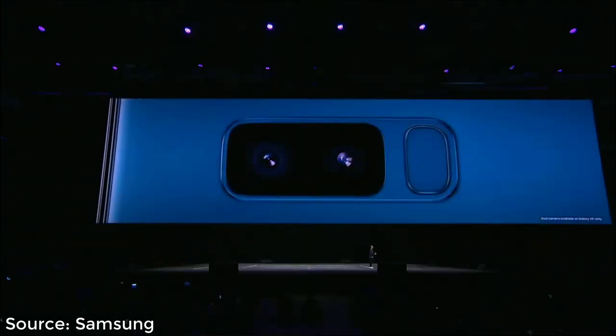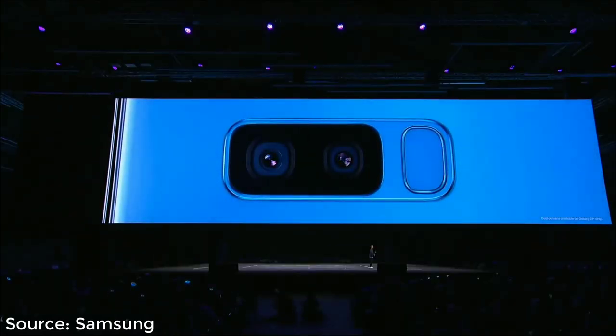No matter how many photos or videos you take, you don't have to worry, because the S9 comes with a microSD slot which lets you expand your base storage. You can use dual aperture, multi-frame processing, and super slow-mo on both the S9 and S9 Plus cameras. And now, for the very first time, we're bringing the incredible dual camera to the Galaxy S series with the S9 Plus.